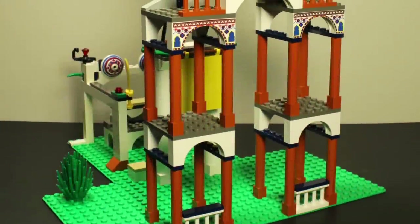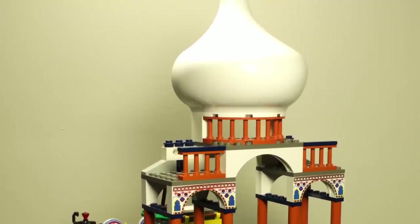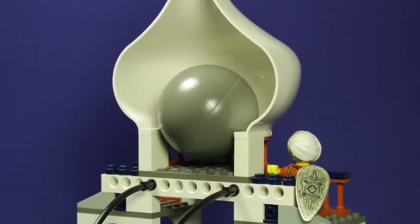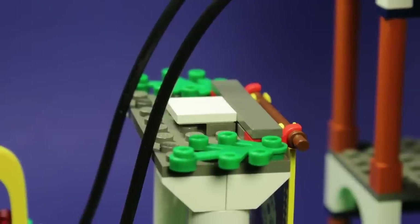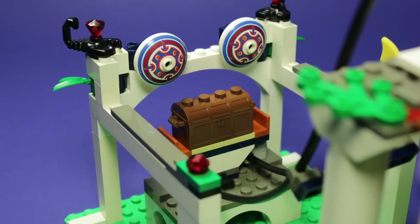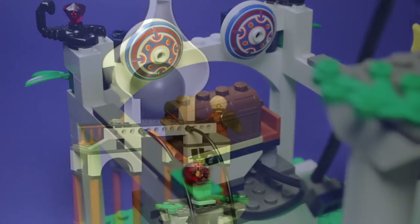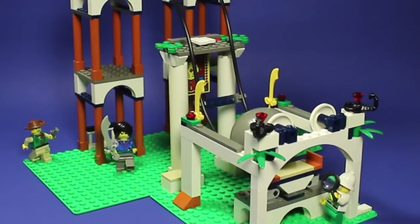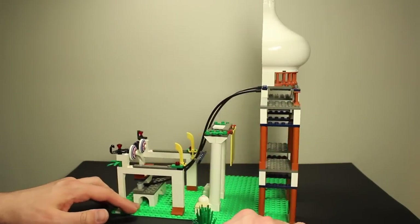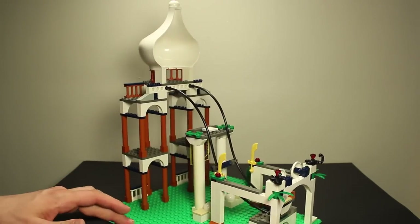The second alternate build towers over the first, using every single dark orange column piece included to construct an imposing spire. Within the tower rests a familiar boulder held perfectly in place using the concave section of the dome. Extending downwards are the two flexible tube pieces, creating a track and potentially spelling doom for any who stand in the way. At the bottom rests a treasure chest on a pedestal — it may appear unguarded, but it's far from helpless. Once the boulder starts rolling, it obliterates anything in its path, including the chest itself. When I first tested this play feature, I was unprepared for how brutal the destruction would be — the chest was completely blown apart, scattering gemstones across my living room. Hardcore!